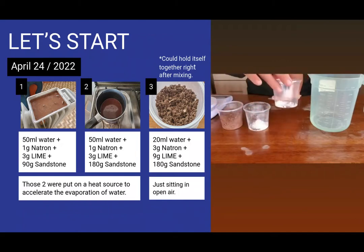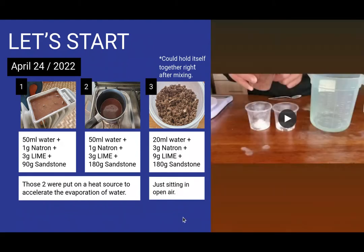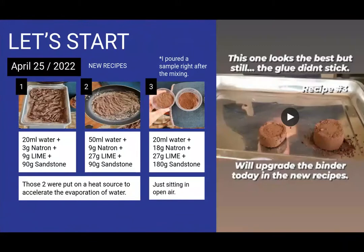This is one gram of natron salt, 50 milliliters. Now let's go to the next day, April 25th. I had made some new recipes. My goal at the beginning of the experimentation was to find the perfect geopolymer recipe, to then go on and experiment with the molding techniques.